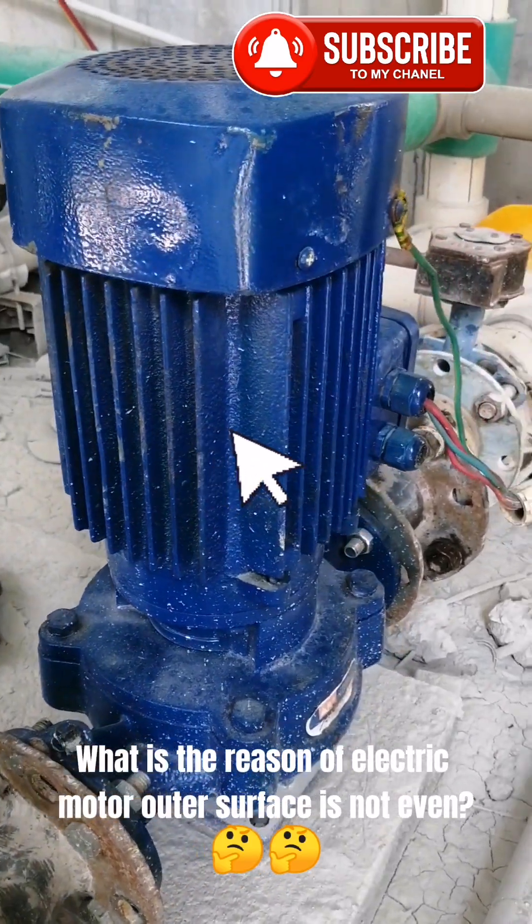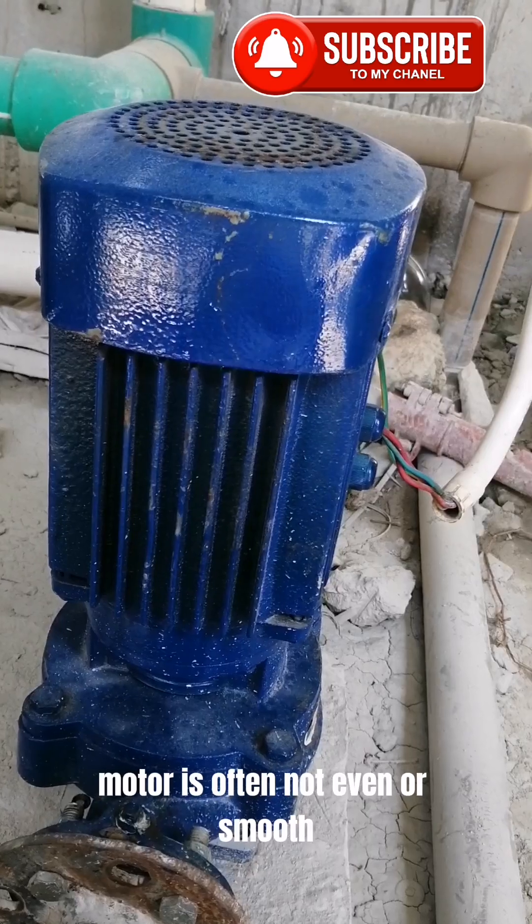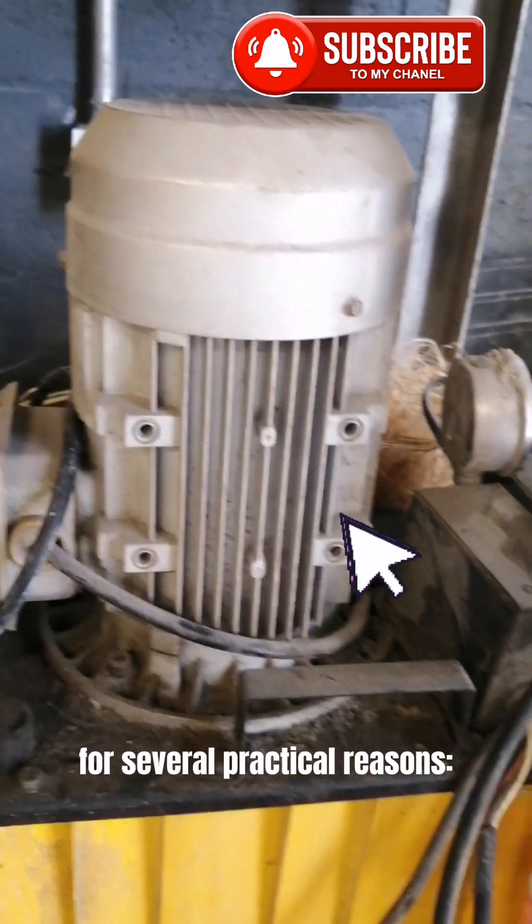What is the reason the outer surface of an electric motor is not even? The outer surface of an electric motor is often not even or smooth, for several practical reasons.